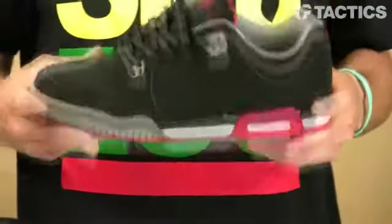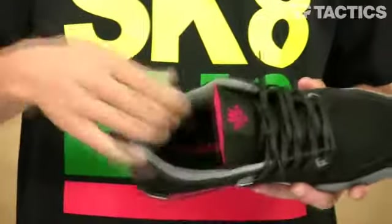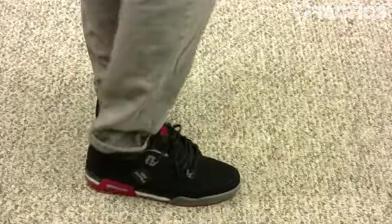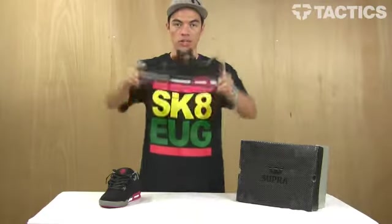This premium grade EVA sock liner provides a lot of comfort on the inside of your shoes. It's the Avenger from Supra, looks super good, we're really excited to show it to you. Check out Tactics.com for a full 360 view when you get a chance.